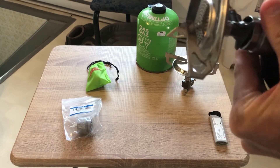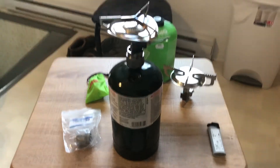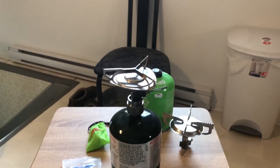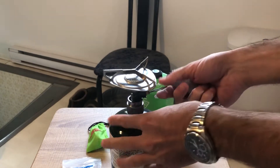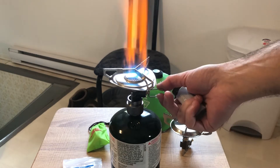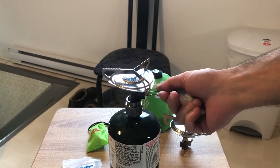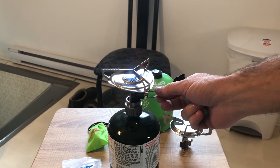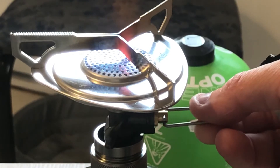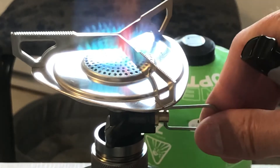This one is pretty empty so hopefully there's still some gas in there. Let me just readjust so you guys can see the flame. Now let's open it up. And as you guys can see, we have fire — you can go to a super low simmer, up to a high flame.